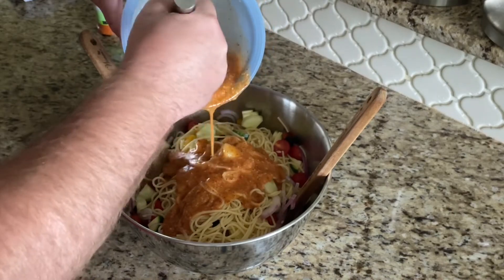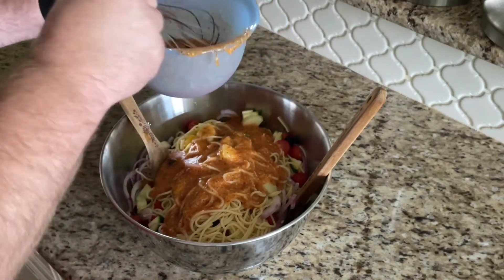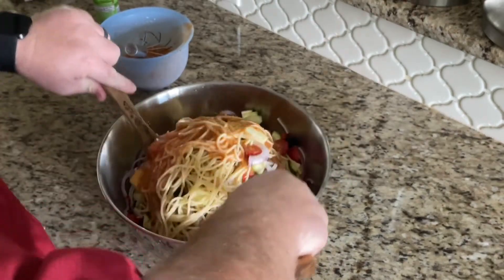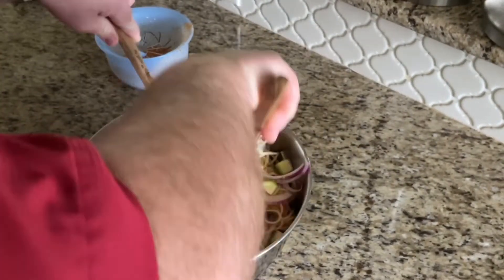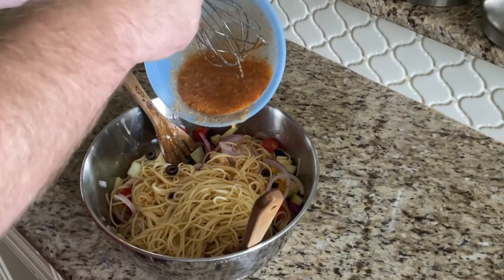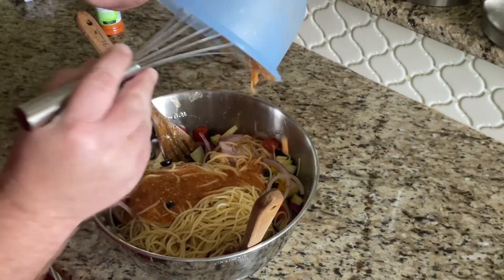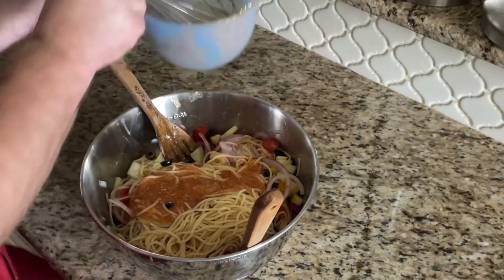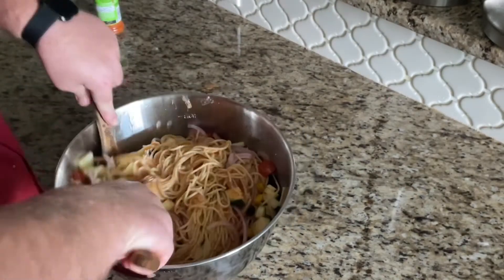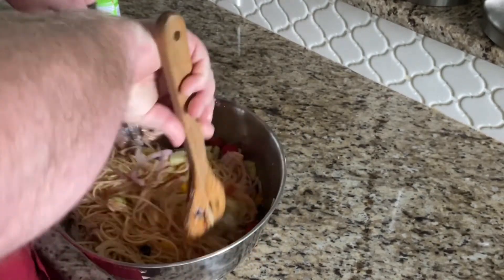Now we're gonna pour half of the contents of our dressing over the pasta salad and mix it well to incorporate. After a few tosses, pour the remainder of the dressing over the pasta salad and toss that well until it's all well incorporated. You want all the noodles and all the vegetables to be very well coated.